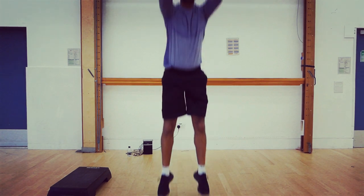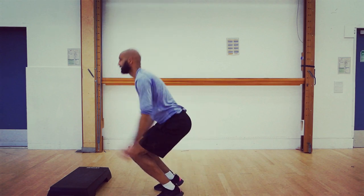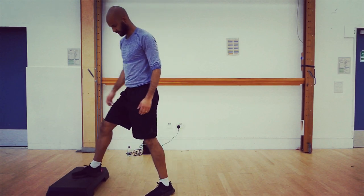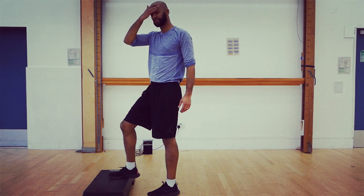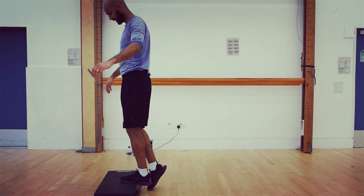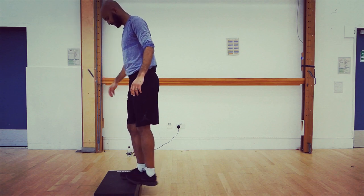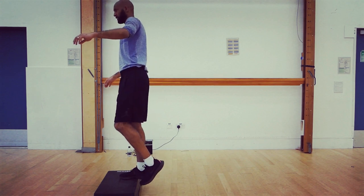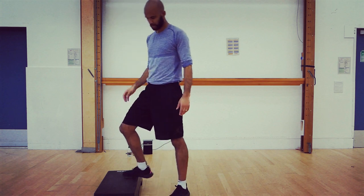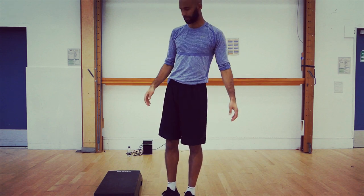Back onto your step. At this point, if you want to do one-foot calf raises you can — if not, stick with two feet. Every time your ankle is moving and trying to balance you, you're building strength in your ligaments and joints. So don't worry if it's a little bit wobbly — that's good.